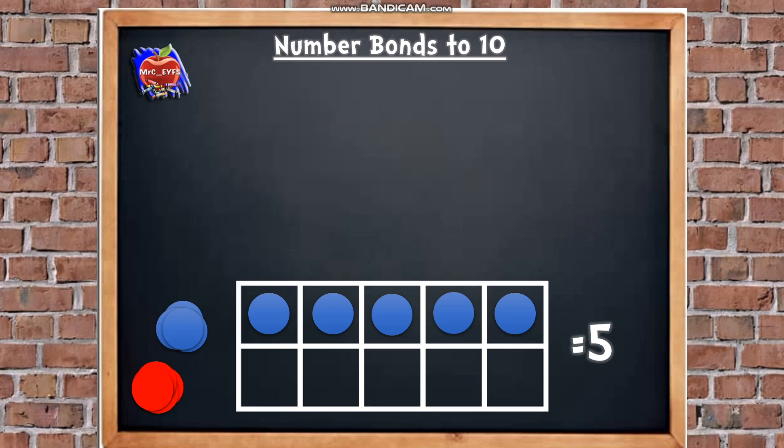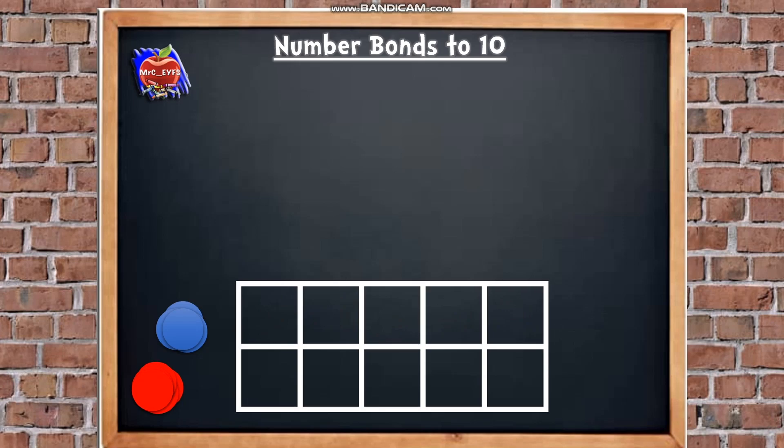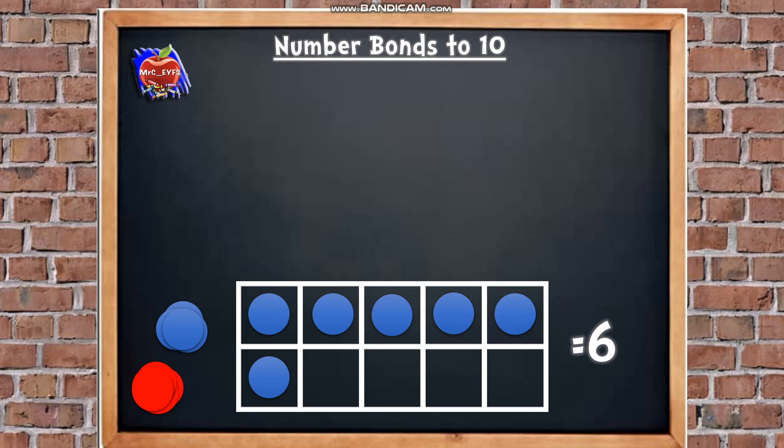Let's have another go — let's put some more counters in. How many counters have we got there? We're trying to count a little bit quicker, so you don't have to count one counter every time. How many is in that top half? 5. So let's count on from 5: we've got 5, 6. Excellent, so there's 6 counters in there. Let's have another go — how many now? Let's use that method: 5, 6, 7, 8, 9. Excellent, so we've got 9 counters in there.